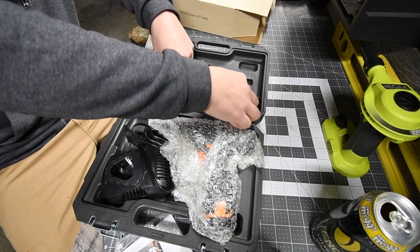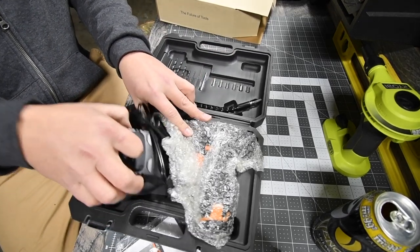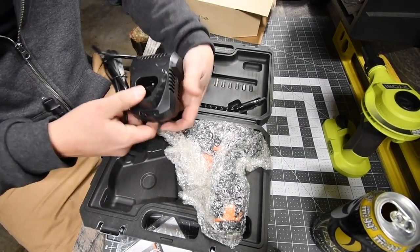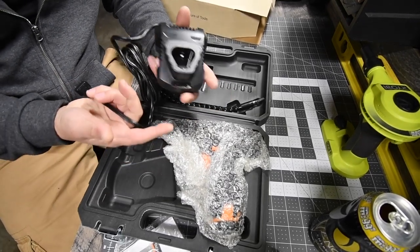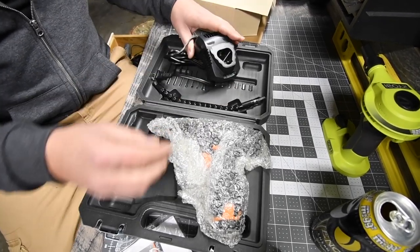The corner extension comes in handy in situations where you need to wrap around corners or something is in your way. You also get a charger — I'm excited about the 12-volt system. It's a nice small charger that's not going to take too much space in your bag, whether it's a Tacklife bag or a general tool bag.